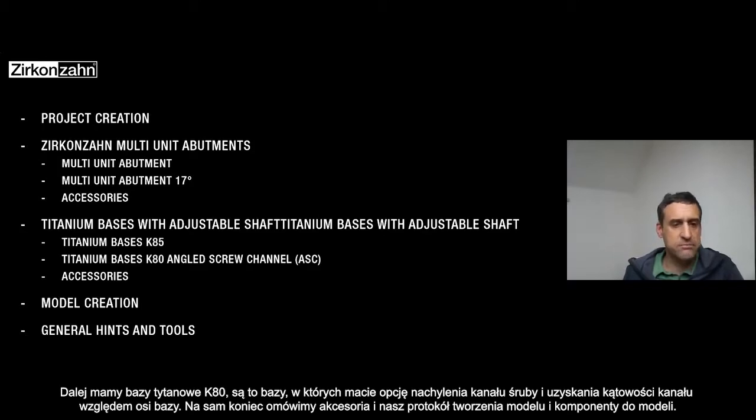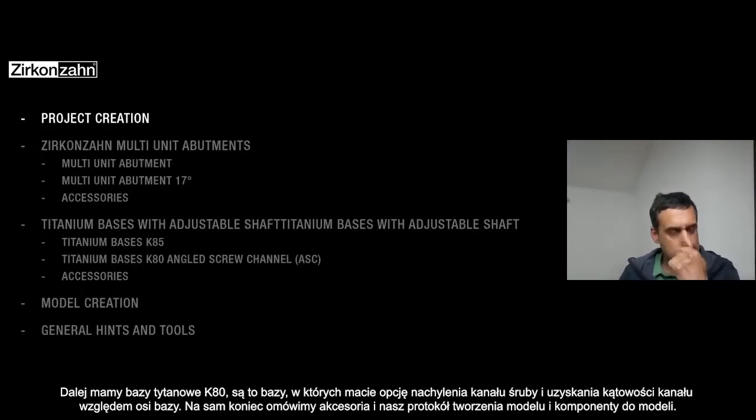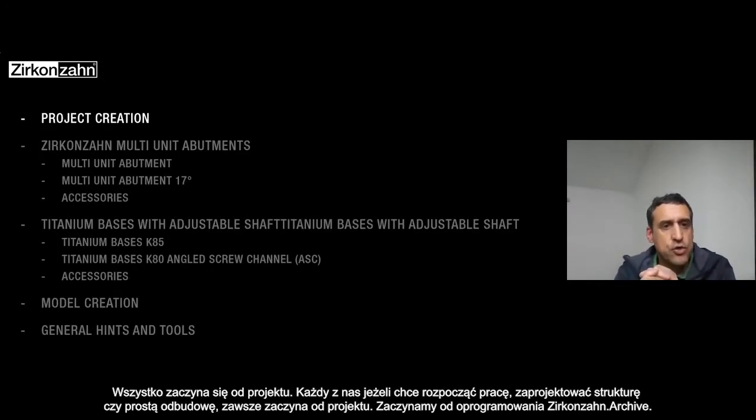We are also speaking about different accessories and we speak about the model — how to create a model in our workflow and the components for the model. Everything starts from the project.